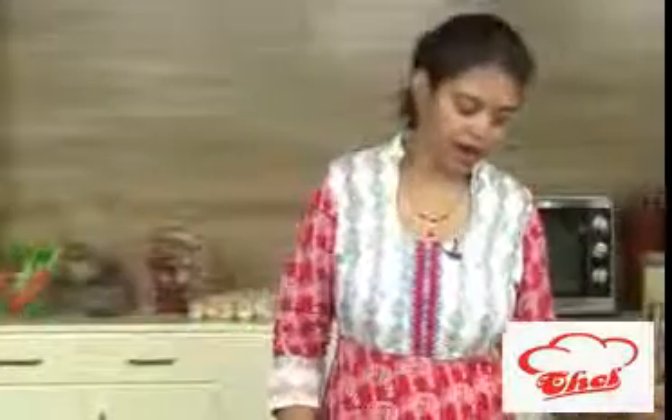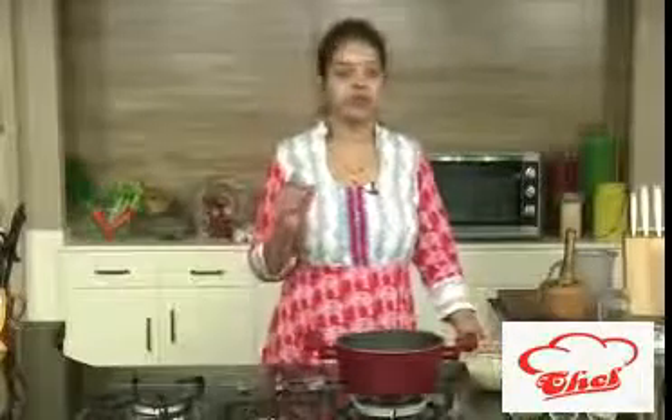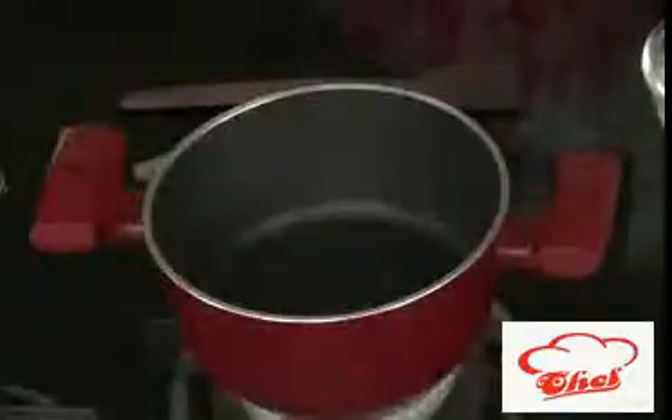Today I'm going to show you a pulao, and this pulao we are going to make with baby corn and mushroom. For colour combination, I'm using some carrots also. To make this pulao, we are not using the regular rice — I'm using the basmati rice and we are not using any masalas.